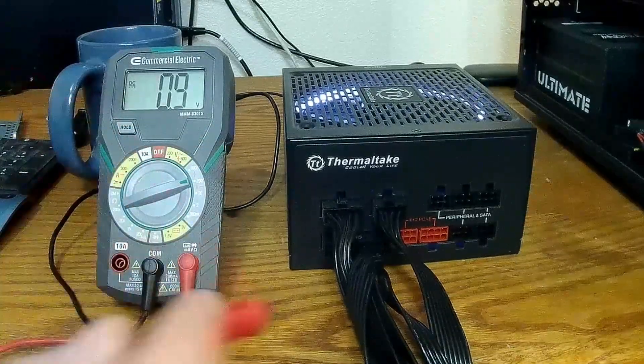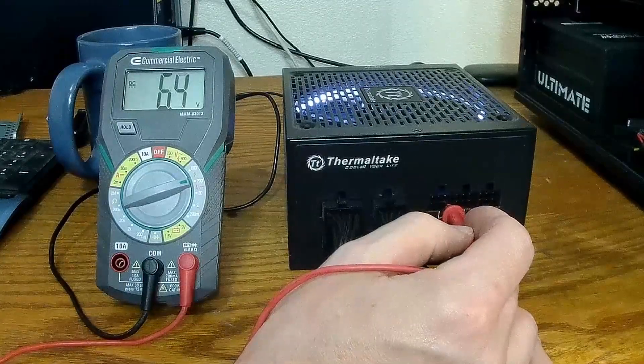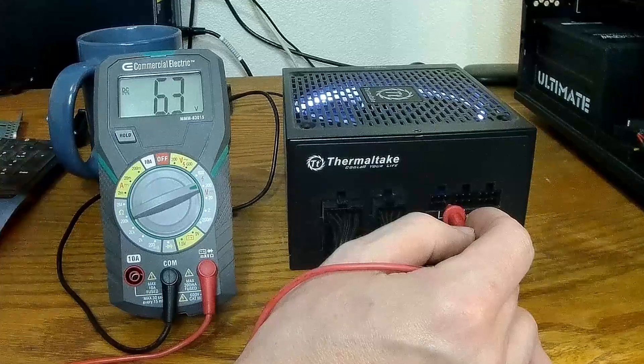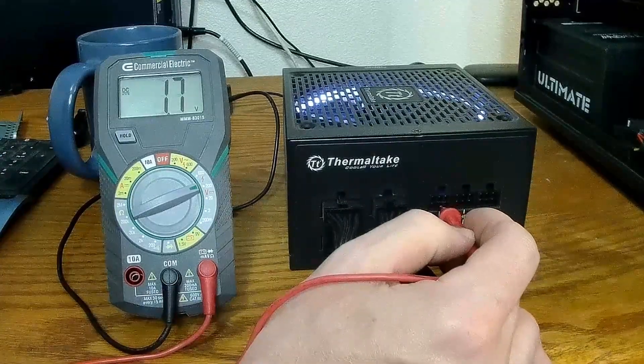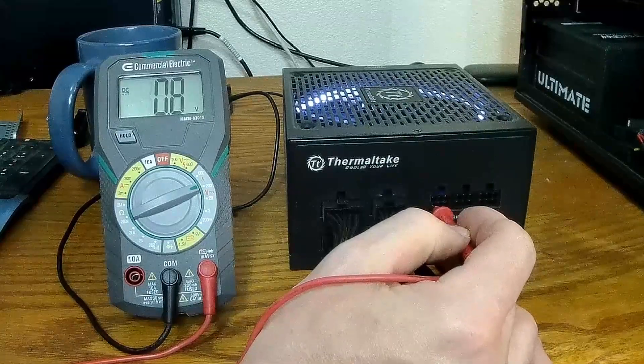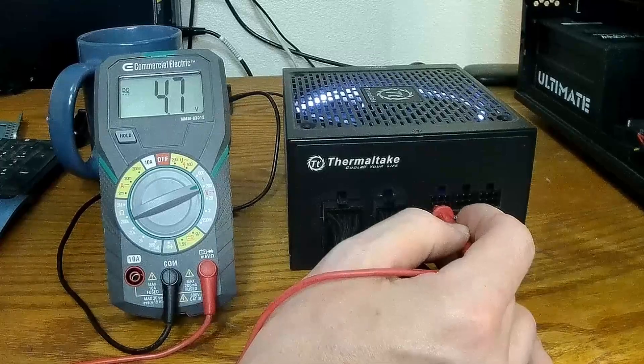That's probably our 5 volts — remember, it's going to read high because we have no load on it. That's our 12 volt, and that's probably our 3.3 volt. I doubt it has two 5 volts.